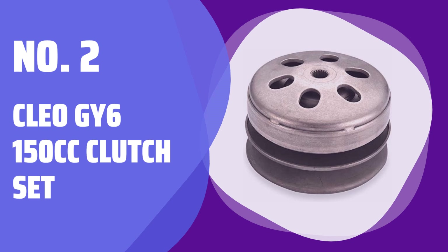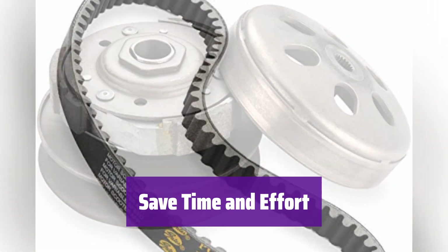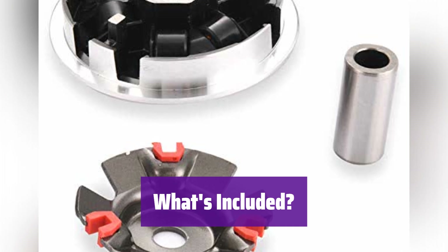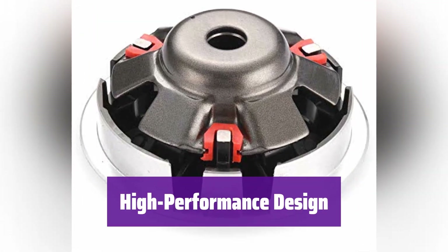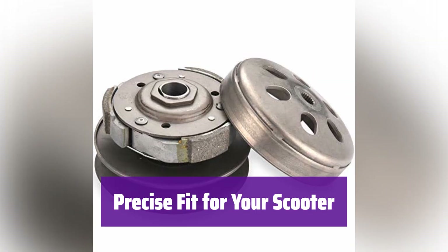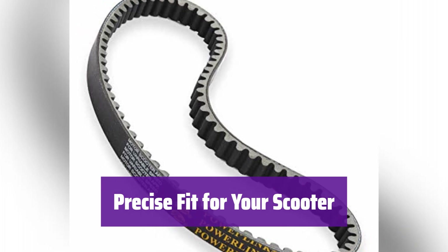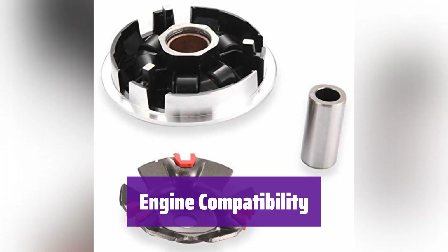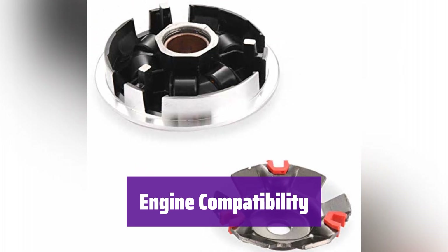Number 2: CLEO GY6 150cc Clutch Set. This high-performance clutch kit eliminates the guesswork of finding the right parts, saving you valuable time and reducing the risk of buying wrong components. The kit includes a clutch assembly, a variator assembly, and a GATES 743 belt — everything works together seamlessly for optimal performance. It's built for superior performance, so make sure to check the specifications for the right fit. The belt is made from high-heat and high-strength materials for long-lasting durability under demanding conditions. The variator assembly is specifically designed for GY6 125cc and 150cc engines, with precise dimensions guaranteeing a perfect fit. Double-check your engine specifications to ensure compatibility before purchasing.